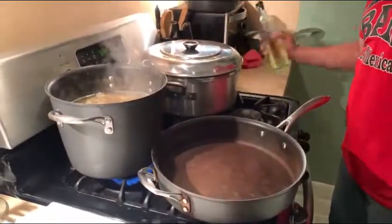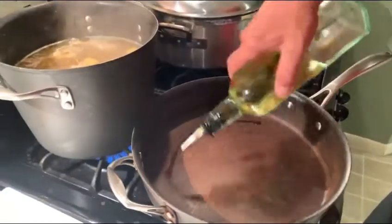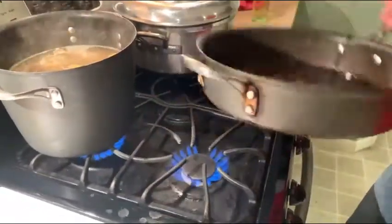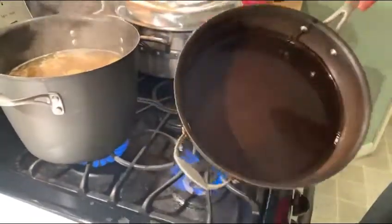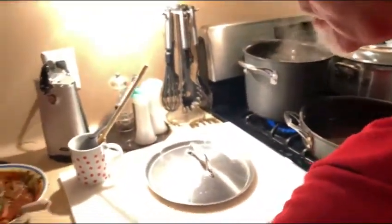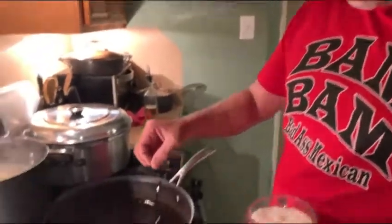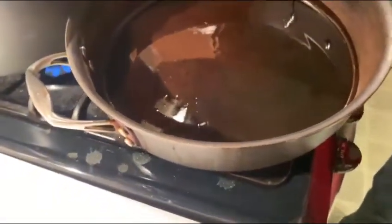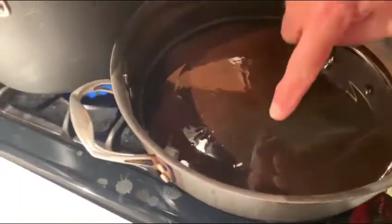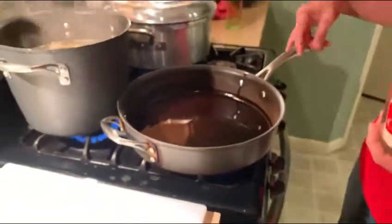We've got our big pan heating up. We're going to add vegetable oil — I always do rings. One, two, three. You basically want to cover the bottom of the pan. You want to make sure it's nice and hot. One of the tricks to know if it's ready for your rice is to take a grain of rice and drop it in there — if the rice starts to dance, it's letting you know the temperature's right.